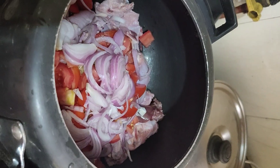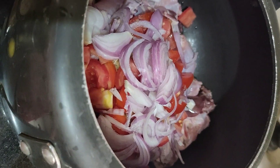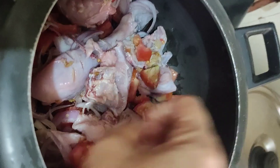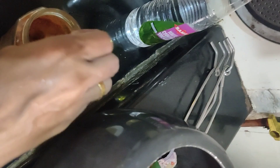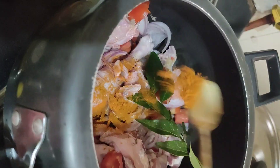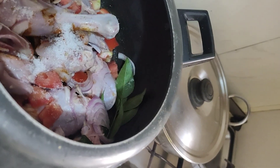You should cook it until the chicken is cooked very well. Mix all the ingredients very well. Add 1 teaspoon of chili powder and 1 teaspoon of turmeric powder. The turmeric is dark in colour because it is fresh turmeric with curcumin in it. Salt according to your taste. Now we will pressure cook it.